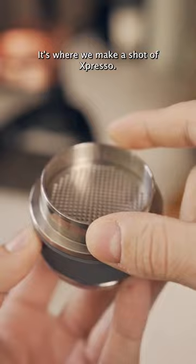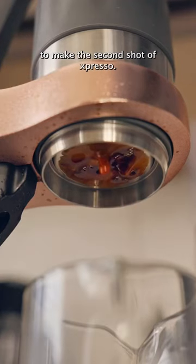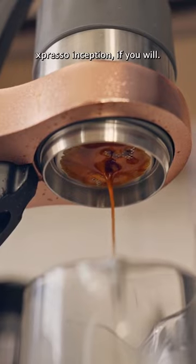It's where we make a shot of expresso, but instead of using water, we'll use expresso to make the second shot of expresso. Expresso inception, if you will.